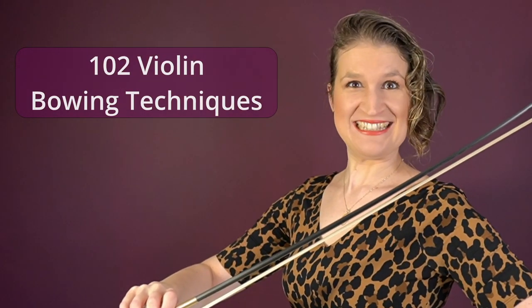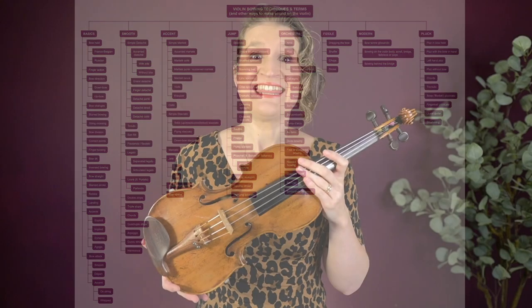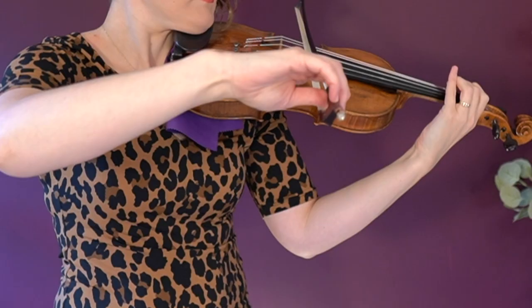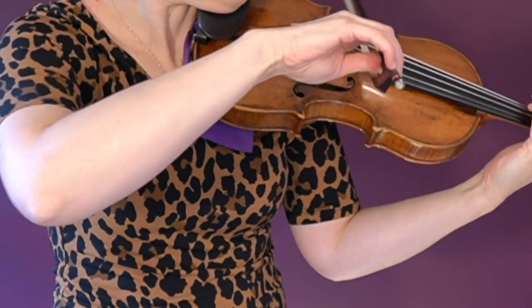Let's talk violin bowing technique. Did you know that there are over a hundred different violin bowing techniques? This is what makes the violin one of the most versatile musical instruments. In this video I'll explain each single one of them — how they are played on the violin, how they are notated in the sheet music, and I'll also give you for each one a beautiful example. If you're looking for something specific, just use the timeline to skip to a certain bow stroke. Now let's dive right in.